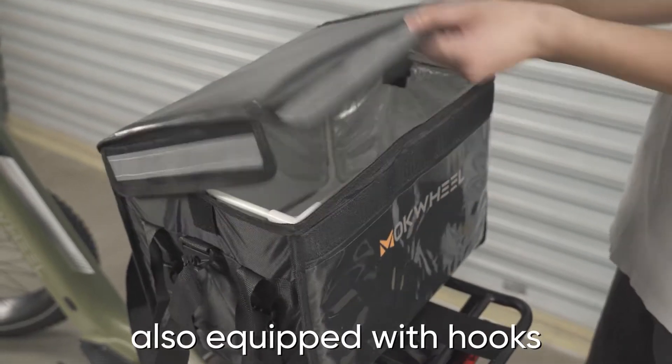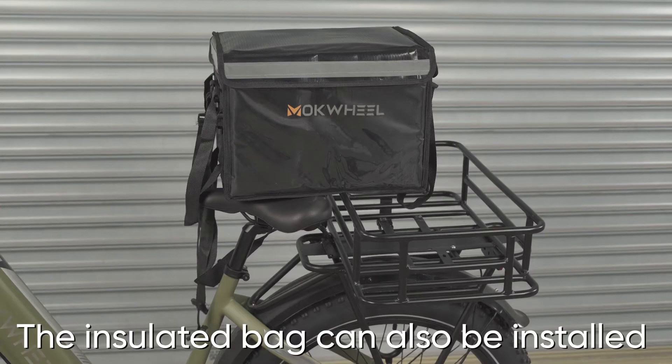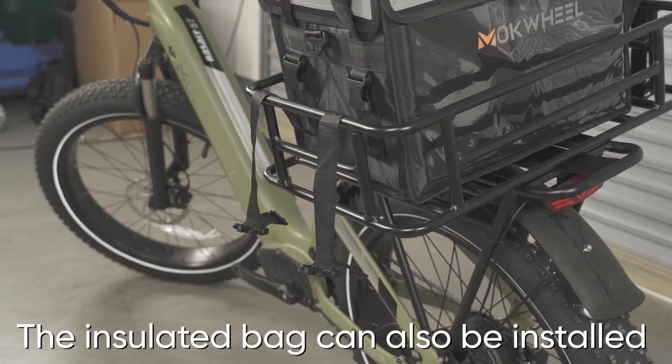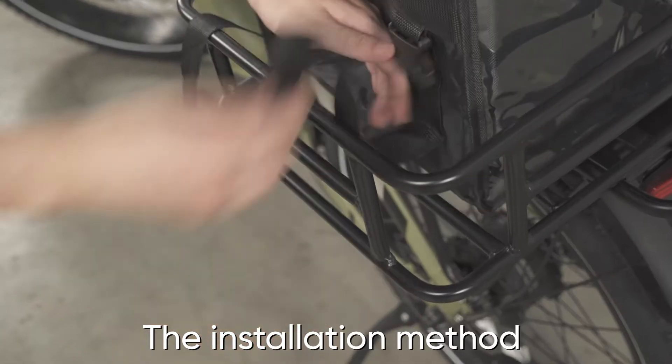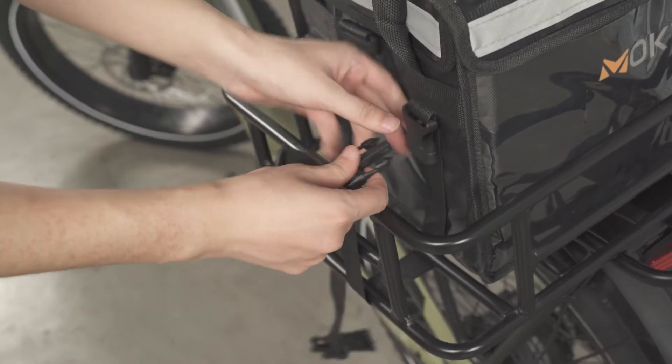Insulated bags are also equipped with hooks that can be used to hang some bags. The insulated bag can also be installed on large baskets. The installation method is the same as before.